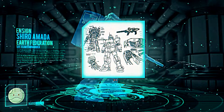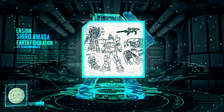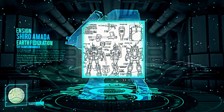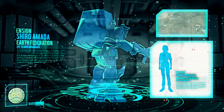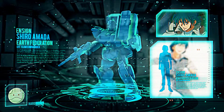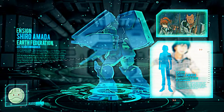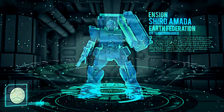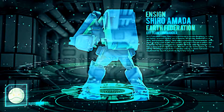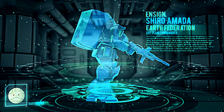Shiro Amada's EZ-8 Gundam saw quite an extensive amount of action during the heavy guerrilla fighting against the Zeon forces in Southeast Asia. Regardless of the mass-produced RX-79 line essentially being succeeded by the RGM-79 series of mobile suits, the rigidity and strength of the unforgotten Ground Gundams would remain a vital chapter within mobile suit history.